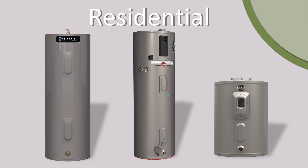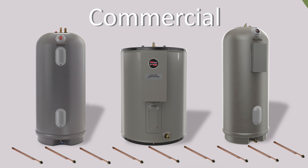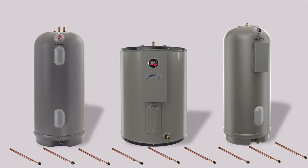Residential units will typically have one or two elements, while commercial units may have up to nine elements. The larger the water heater, the more elements it will have.